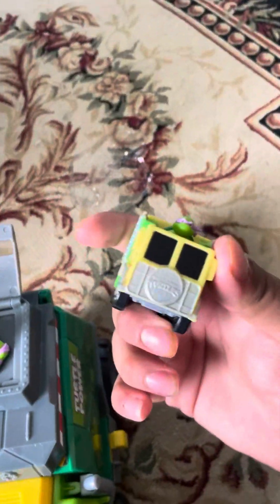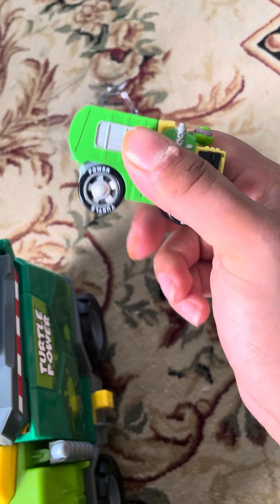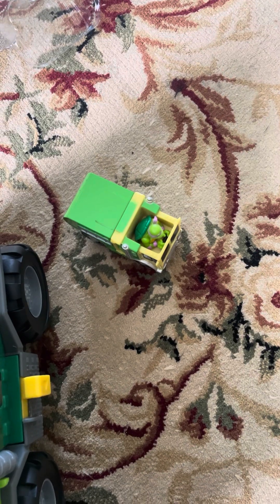This is one of the coolest dump trucks in the world, and that's what we're going to talk about. Today's unboxing: the Teenage Mutant Ninja Turtles Shell Riders Donatello.